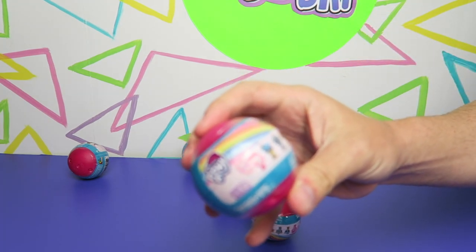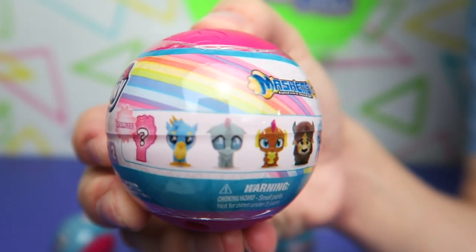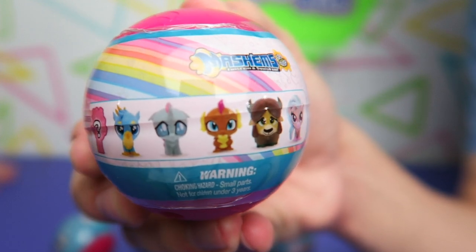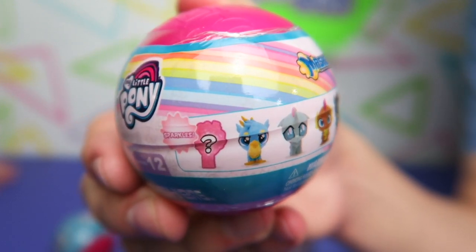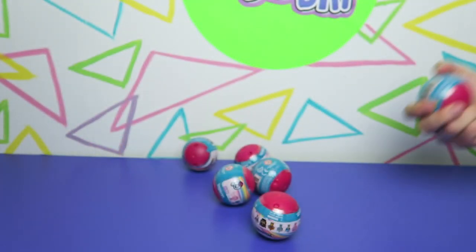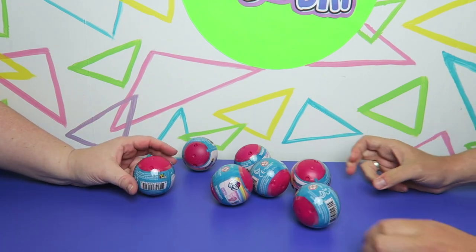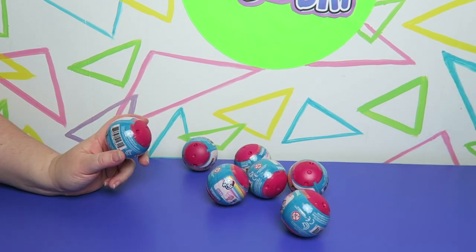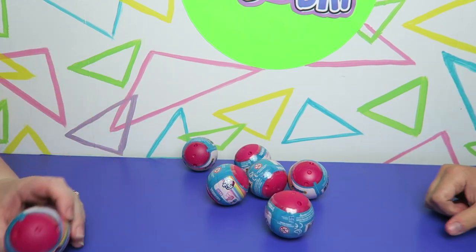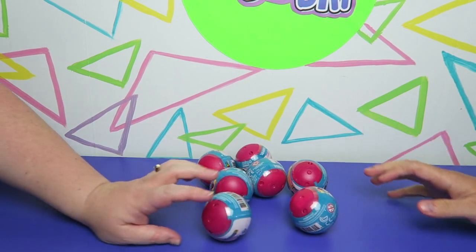This series includes Silverstream, Yona, Smolder, Ocellus, Gallus, and a mystery sparkly one I'm going to assume is Cozy Glow because that doesn't look like the silhouette of Sandbar. We are probably going to get a lot of the same characters. There's not really that much variation in Mashems or Stackums, so we'll see who we get. Go ahead, Ben — you start it off.